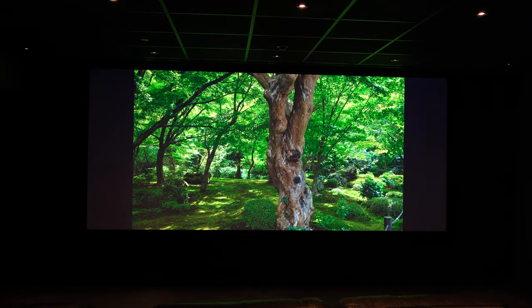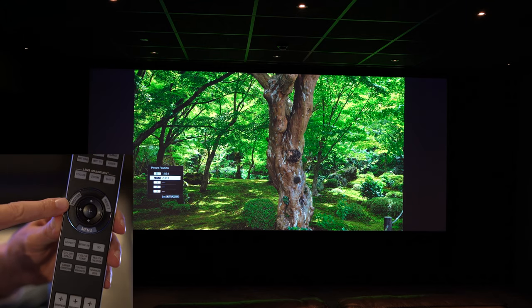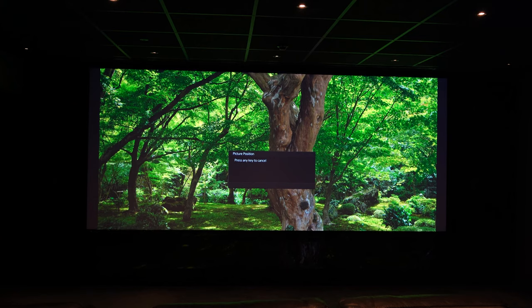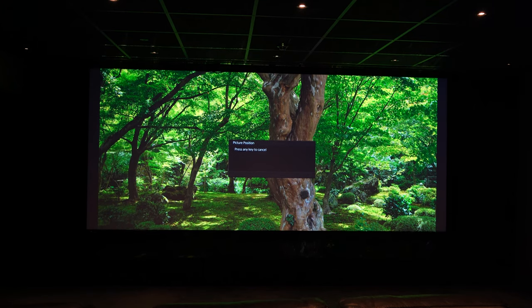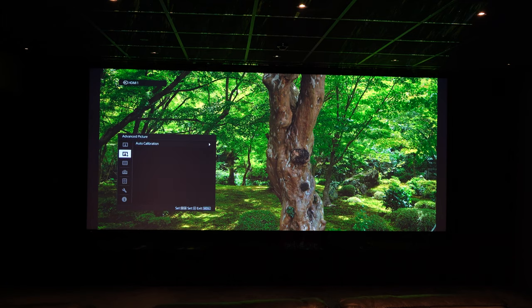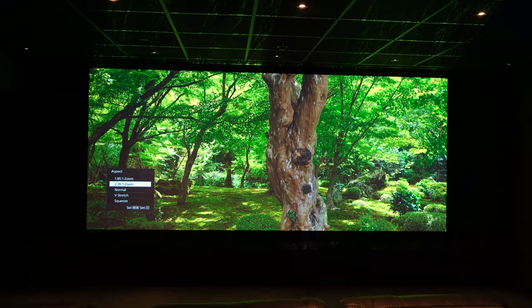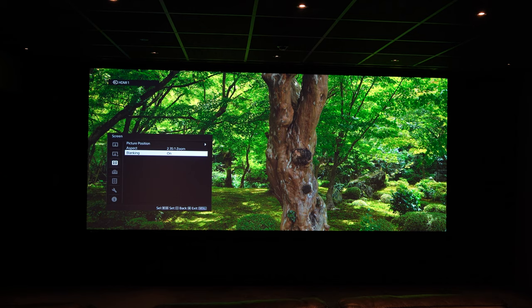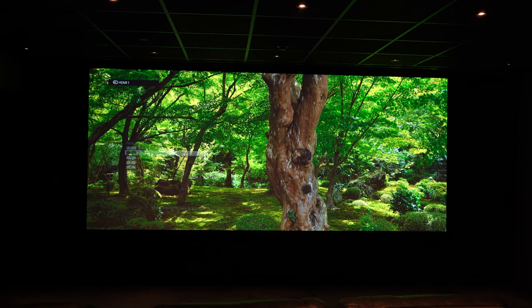On the remote control, find the position button, hit that and then select 2.35 to 1. As you'll see, the image goes to that 2.35 to 1 position. We still need to save into the position the blanking and that aspect. So go back into the screen function, change the aspect back to the 2.35 to 1 zoom, turn the blanking back on, then go back and save this into the 2.35 to 1 aspect ratio.